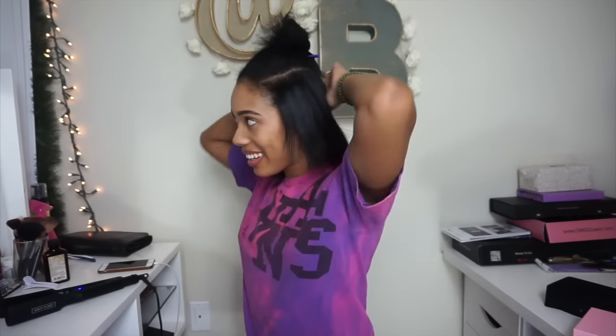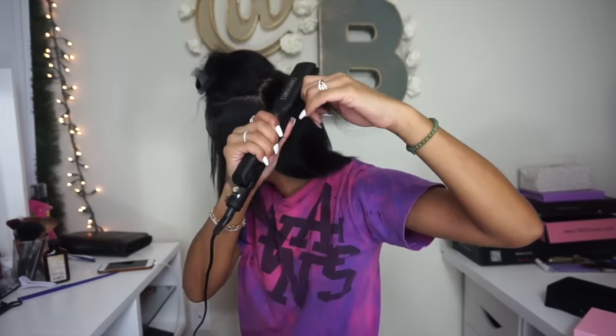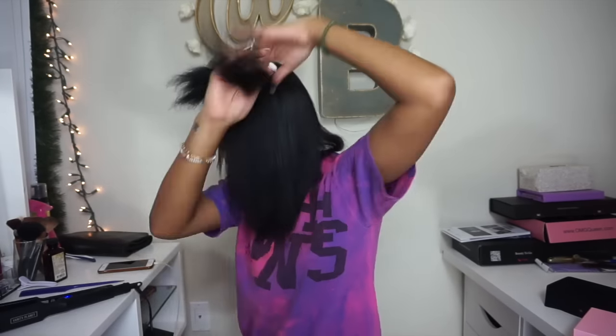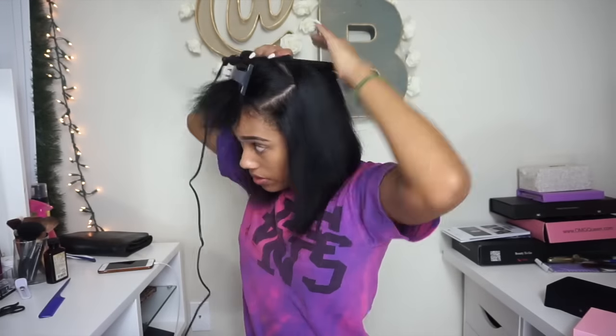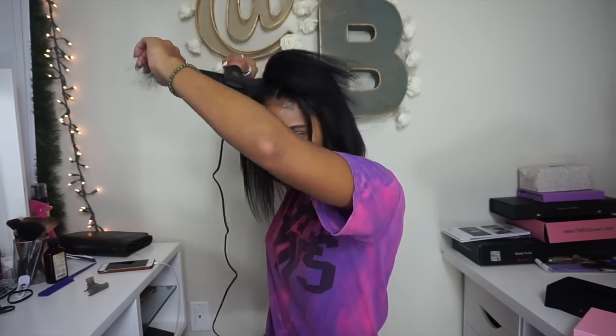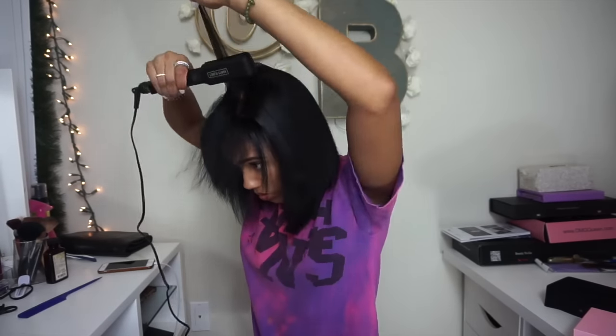You guys, this might be my new favorite flat iron! I feel like that was so quick — it literally took me like 10 minutes to straighten my whole head.